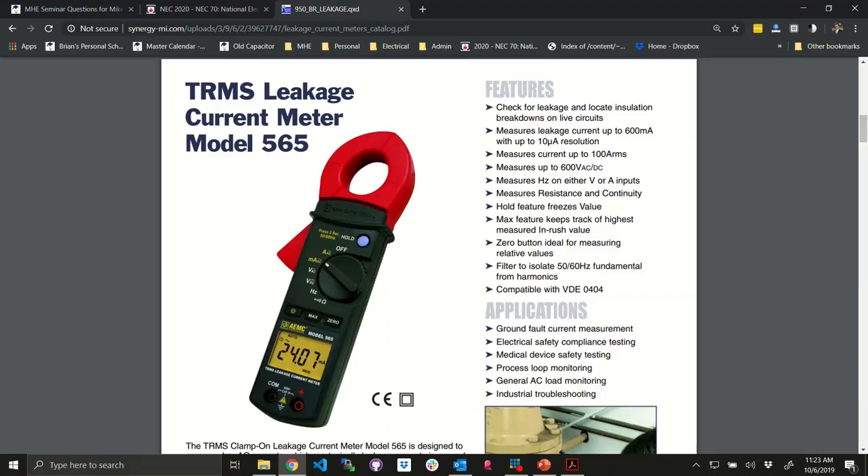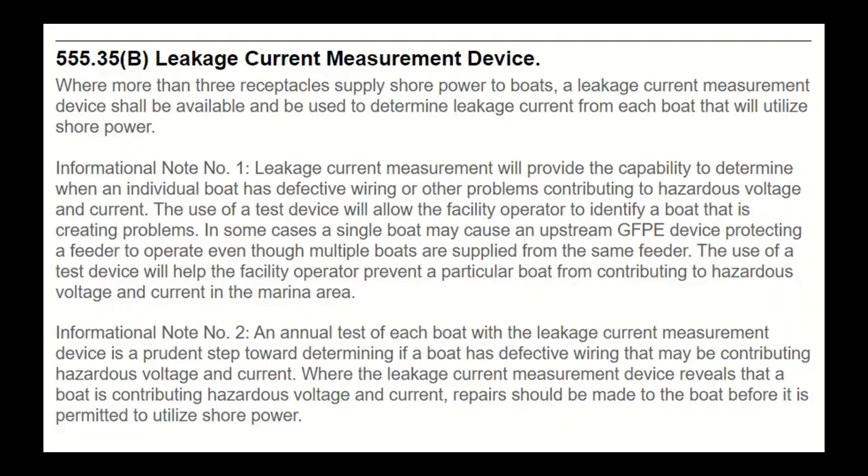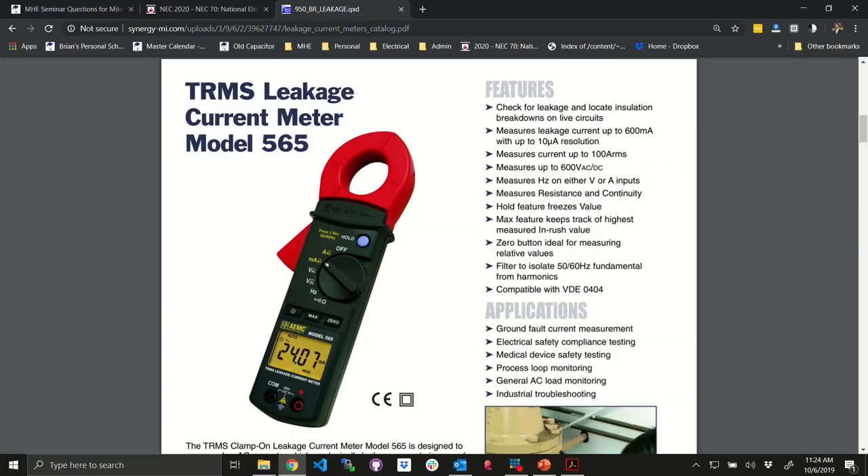I've got the leakage current meter right here. Our friend Ed told me about these — there are several leakage current amp clamp meters specifically designed for this. If you're in the business, this is something designed to operate regularly in the milliamp range instead of fighting with something that may not be accurate. Because clamp-on meters don't always register accurately in the milliamp range.